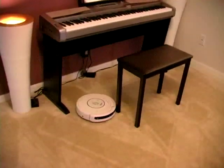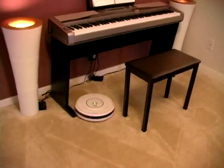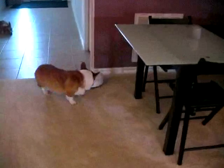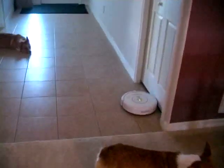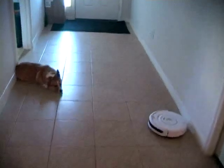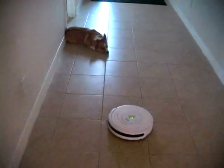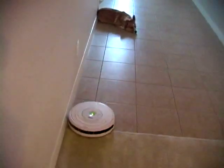The new Roomba doesn't get stuck, therefore no more burnout motors. The new Roomba is a lot smarter and automatically adjusts itself from carpet to tiles. The bristles in the corner have increased from 2 to 5. Just before the Roomba hits the wall, it actually reduces its speed so that the impact is not as severe.